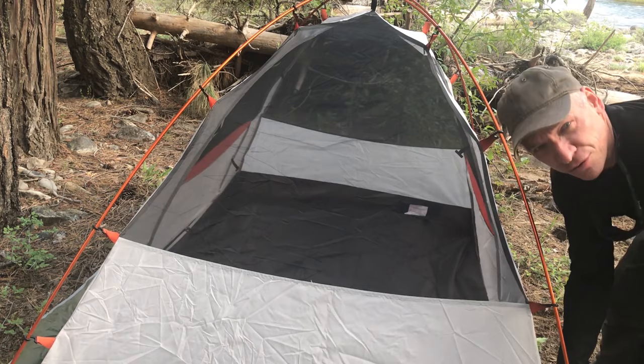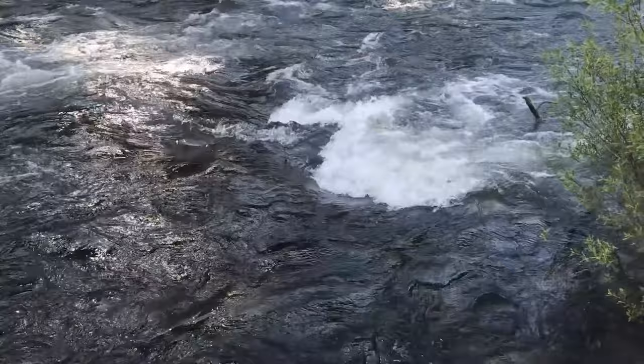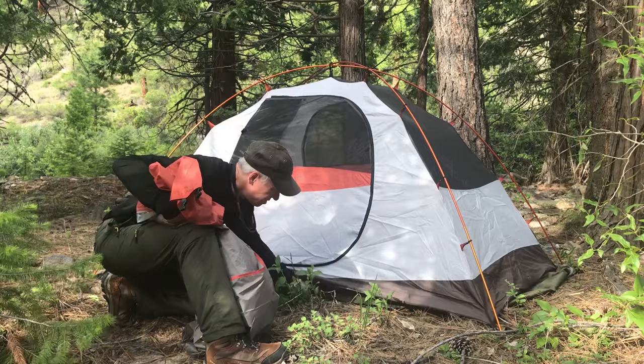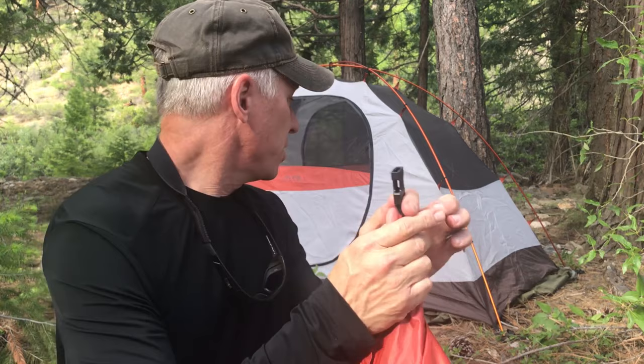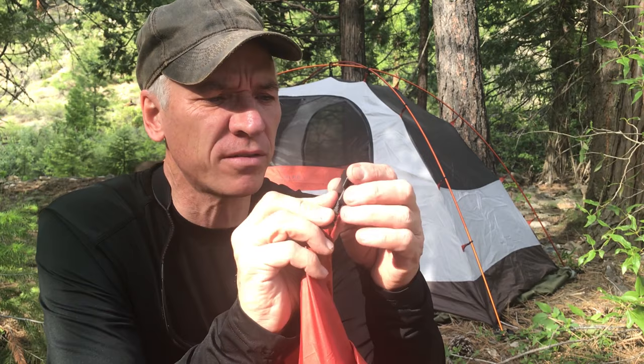Look at that — I love it. I like the colors on it too, they're very natural colors. Sometimes you get the bright greens and bright blues that just don't seem very natural. The Lynx 2, just like the Lynx 1, has the fly clip system which clips in to the tent, which I really like — makes things really fast. You're not dealing with velcro straps or anything like that, you're just clipping this in with four clips.